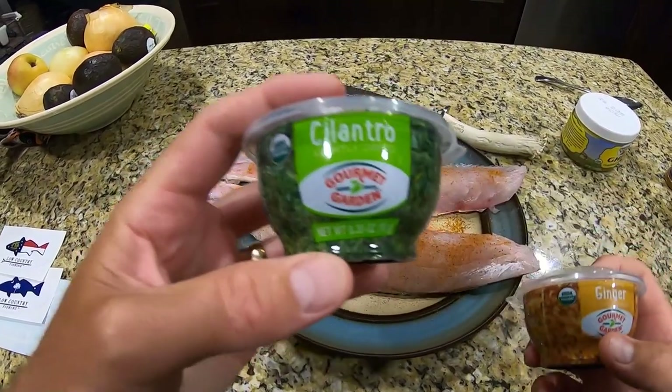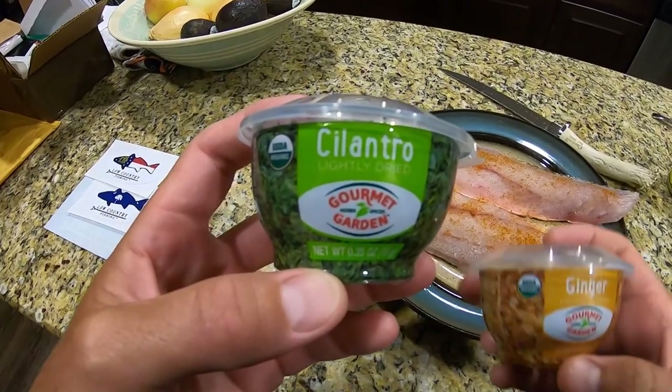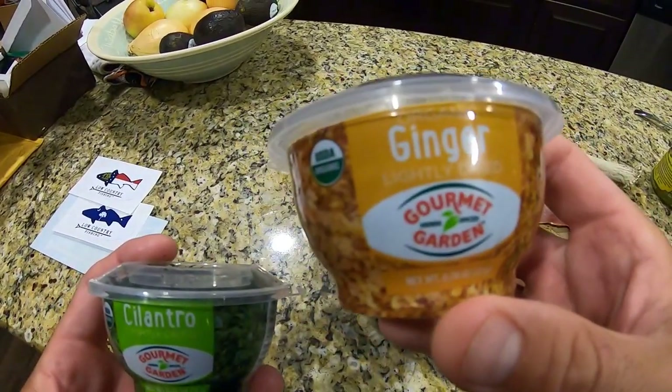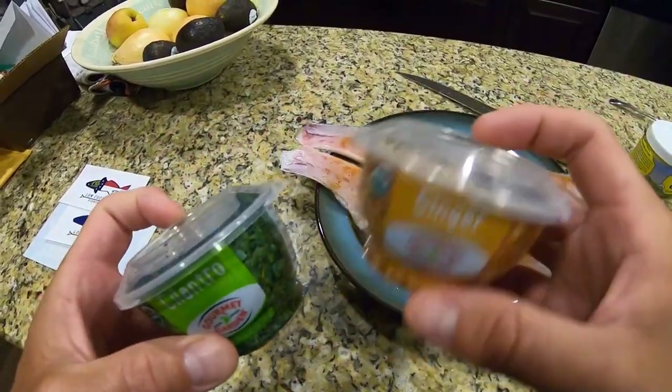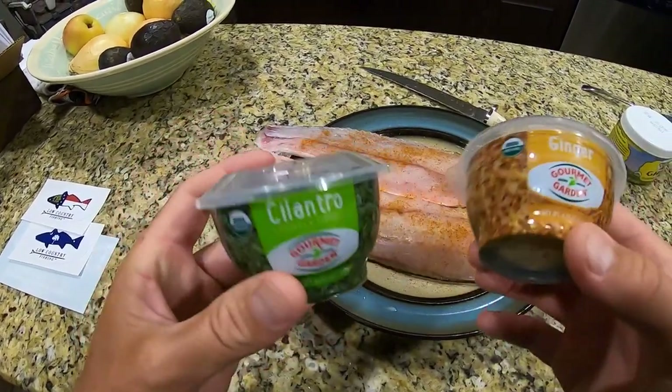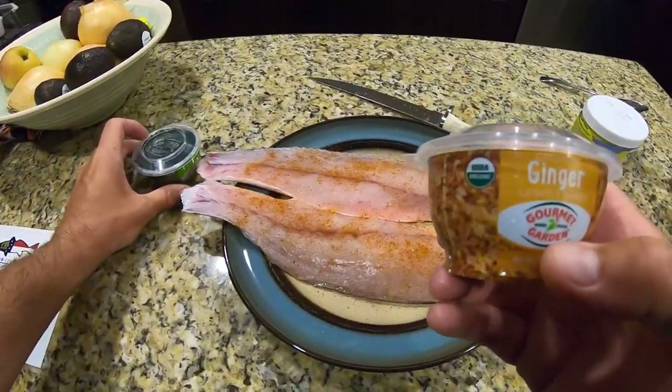Now the next thing I like to do is put some fresh herbs on it. This is Gourmet Garden — these little tubes here aren't the cheapest thing in the world. If you have your own fresh herbs, by all means go for it, but these are simple and convenient. They also sell them at Publix, they're about $5 a piece. You can get a few dishes out of them. If you can grow your own, I would say go that route.